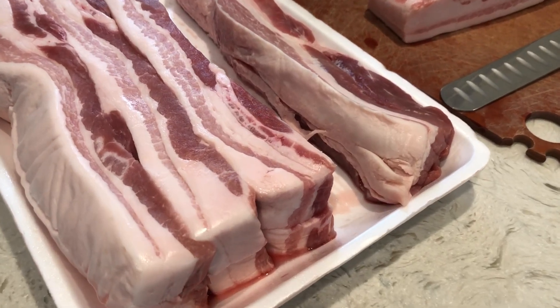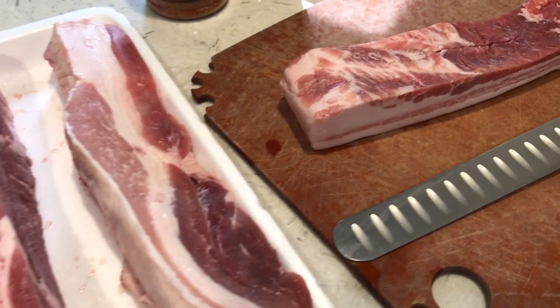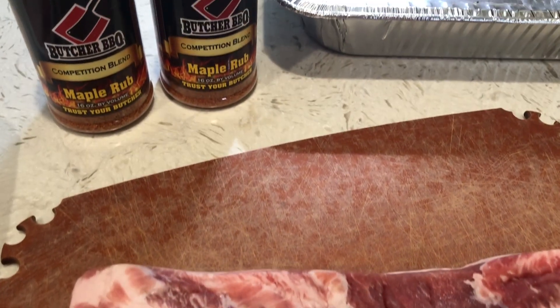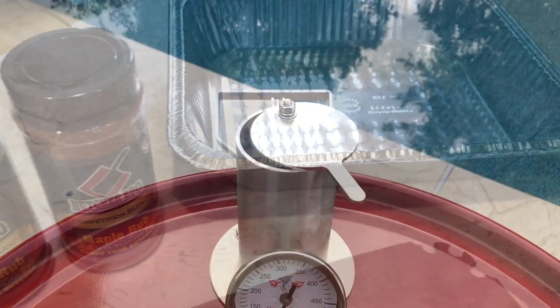Oh yeah, it's time for some pork belly burnt ends, but not just any old pork belly burnt ends. Today we're going to rub these down with some awesome maple rub from Butcher BBQ. And then when they're all rubbed down, we're going to throw them out onto this beast.